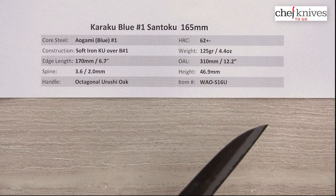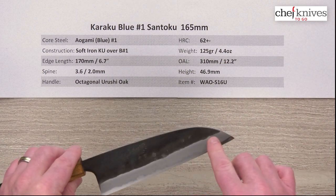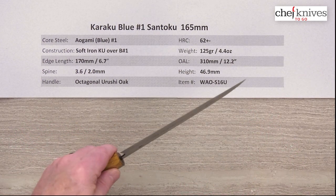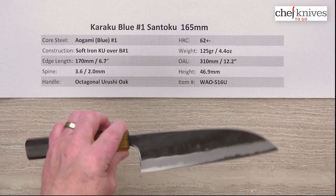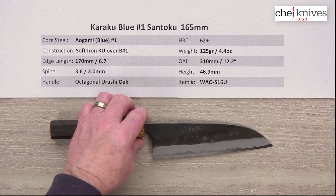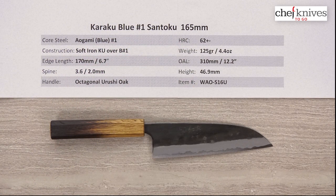If you're looking for something to learn how to sharpen with, this would be a great knife. The tip is low so you don't need to work a curve at the tip very much like a lot of knives — that's a little easier to learn on. You don't have to lift your elbow so much or work the knife as much. The steel is super easy to sharpen and will hold a decent edge, but these are so easy to sharpen you'll probably just keep it really razor sharp. The performance should be pretty good based on the characteristics I'm seeing here. So this is the Karaku Aogami Blue No. 1 Santoku 165mm knife from Chef Knives To Go.